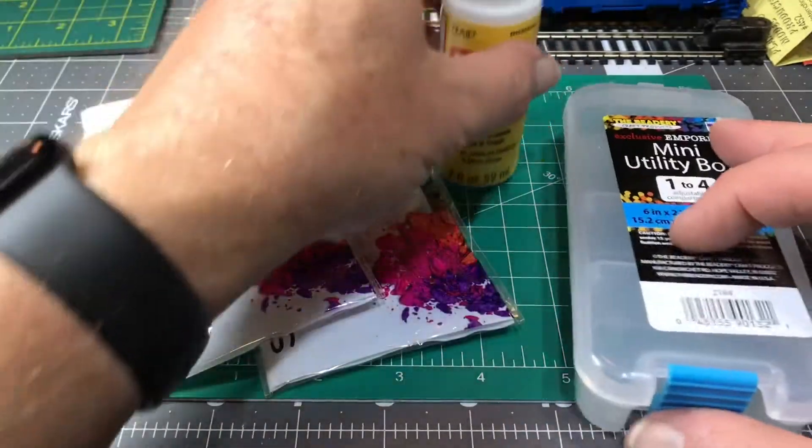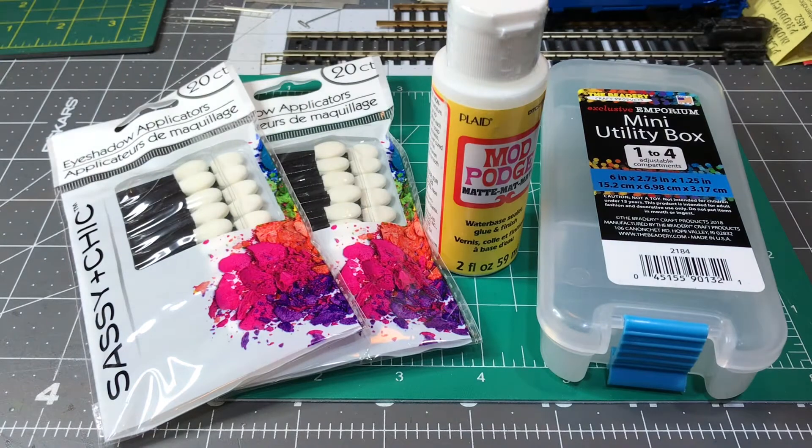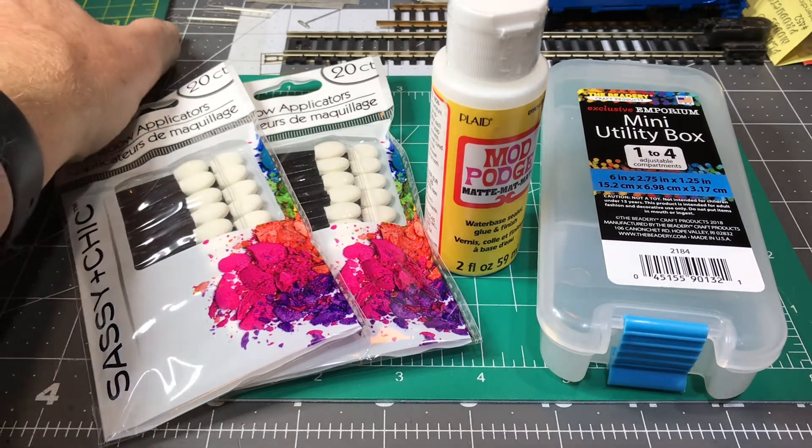Not a bad little haul from a dollar store — there's $5 worth of stuff. They also had hobby knives, which I don't know if the quality is that good. But if you're visiting an area and you didn't bring your tools and you want to work on your trains or whatever, hey, go get them for a dollar. If they're garbage, it costs you a dollar. There was just tons of stuff — I was surprised because I haven't been to a dollar store in ages.